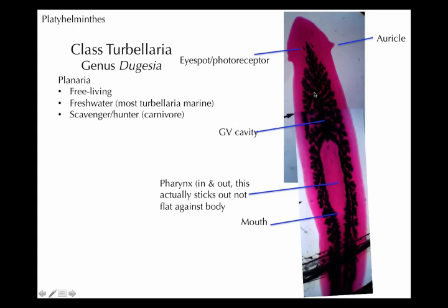This is a stained picture — they're not really pink — and you can't really see their gastrovascular cavity that much. I just took two pictures and put them together; it's actually even longer than this. What you can see is a number of features. They are not parasitic, so they're what we call free-living. The Turbellarians, or at least the Planaria, they live in freshwater and are carnivores — scavengers or hunters.